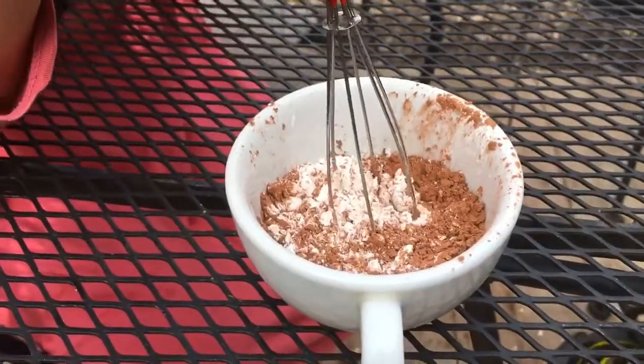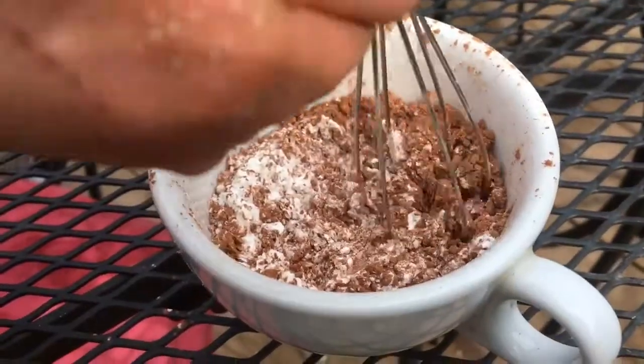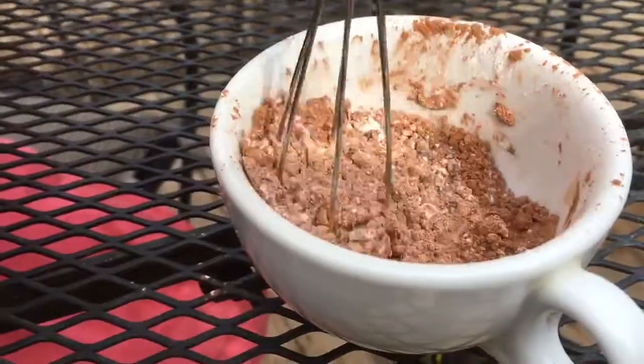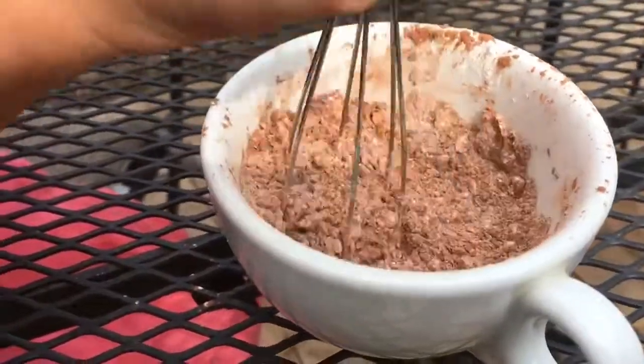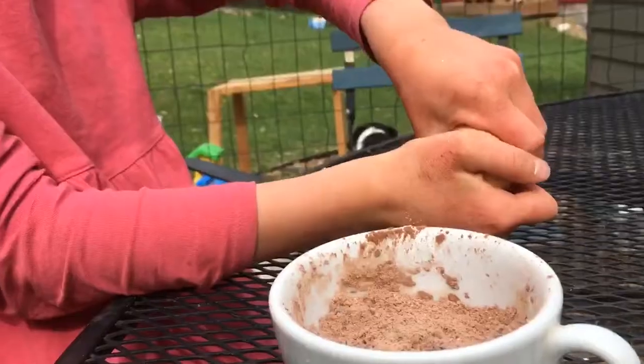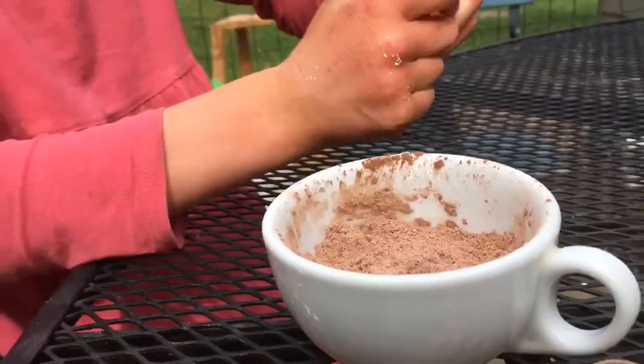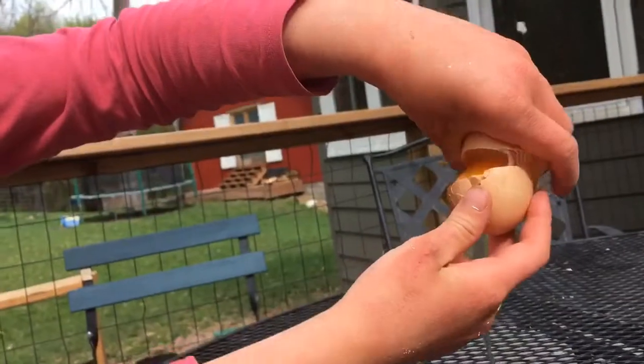We're going to cook those in the oven for about 20 minutes. For the pastry cream, we have a quarter cup of sugar, one tablespoon cocoa powder, and two tablespoons cornstarch. We're just going to mix this up and then crack two egg yolks in it. We're going to put the yolk in here and let the dogs have the white.